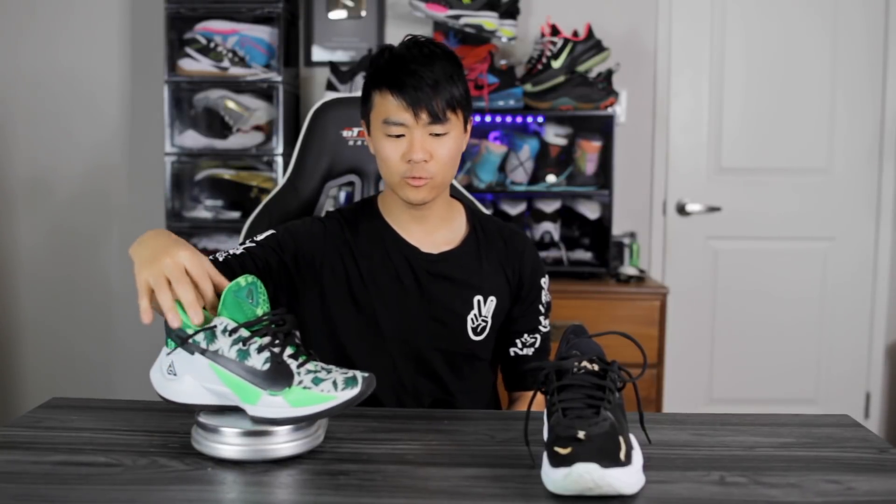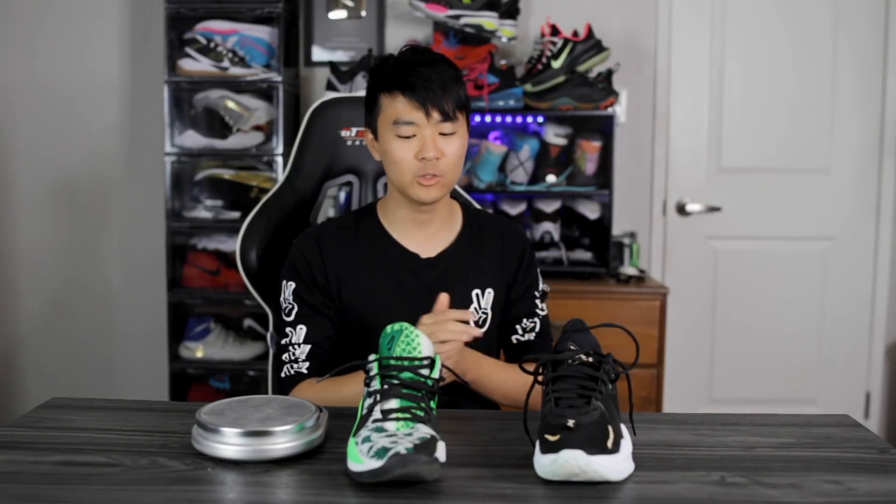Moving on to weight — the Zoom Freak 2 comes in at 11.5 ounces, which is extremely light, but the PG5 is a little bit lighter at 10.79 ounces, so the PG5 is almost a full ounce lighter. It definitely feels lighter — the foam feels like a lighter density foam and the upper is super minimal. The PG5 does feel borderline cheap-light, almost but not completely there. The Zoom Freak 2 also feels very light and doesn't feel cheap, so it feels a little bit better on foot overall.